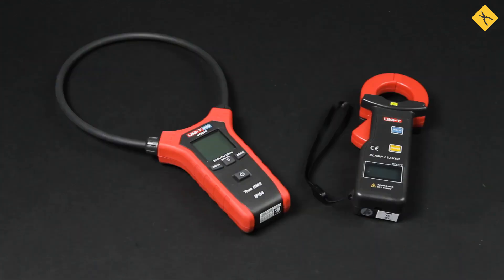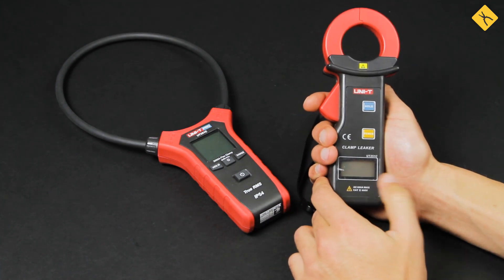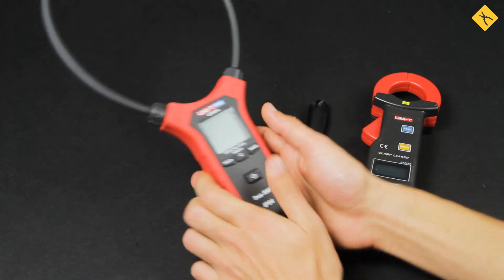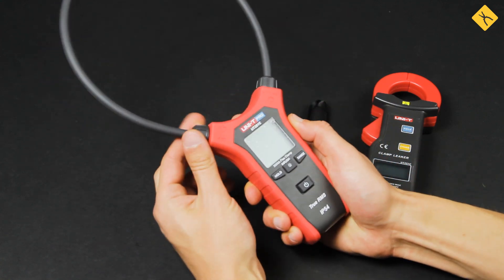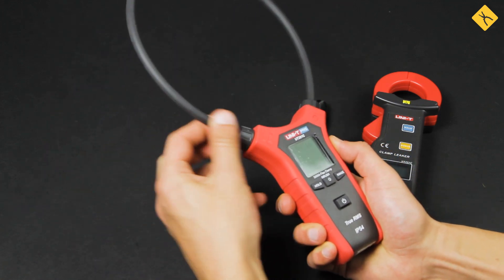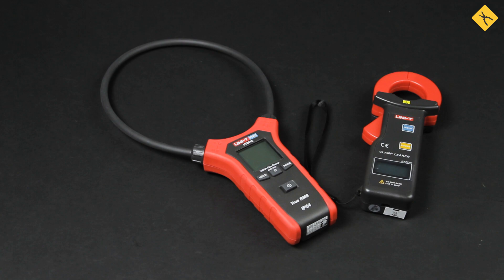Let's also look at a separate type of clamp meter with specialized narrow functionality. One of them is the UniT UT-210C model used for measuring leakage current. This clamp meter allows you to evaluate the insulation quality of a conductor without the use of an insulation tester. It can also be used as a regular clamp meter to measure alternating current up to 600 amps. Another type with narrow functionality is the clamp meter with a flexible magnetic core, which is perfect for any kind of job where access to wires is difficult. You can also use them to measure inrush current.